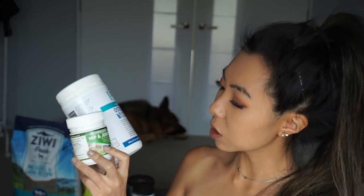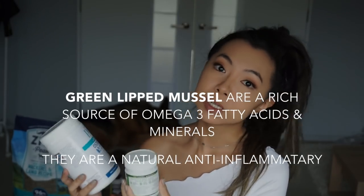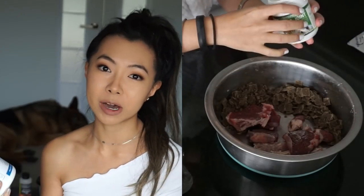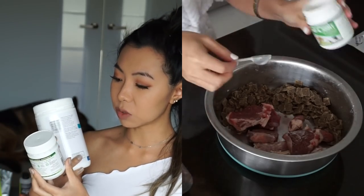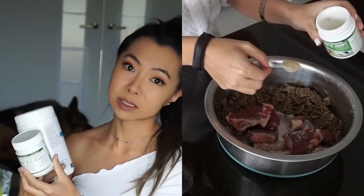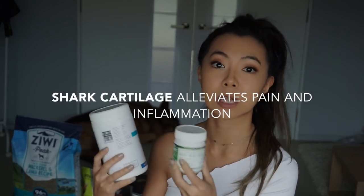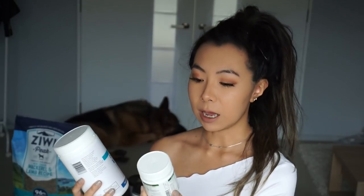A supplement I started with two months ago is from NutriEats — this is the hip and joint supplement powder. It's got New Zealand green-lipped mussel in it, which is something you're probably going to hear a lot in this video. It helps with joints, arthritis, and movement in general for dogs. This also has marine cartilage powder, sheep liver powder, seaweed, and vitamins. Seaweed is another ingredient that's really good for his hips and joints, and anything with cartilage helps with building more cartilage around his hips. I just sprinkle this on top of his raw meat.